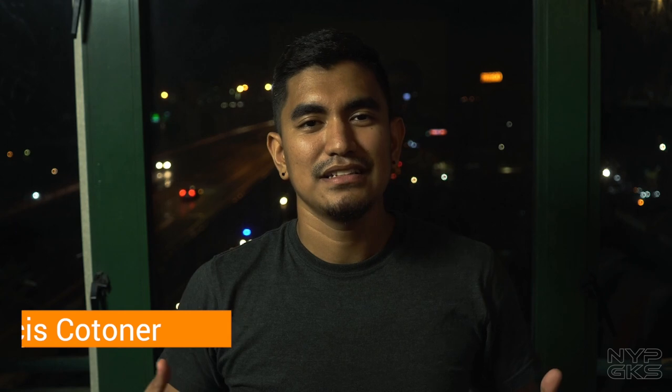Ako si Francis Cotoner ng NoypiGeeks.com. Para sa ibang detalye tungkol sa Player X3, check niyo yung mga links sa description below. Don't forget to like this video, share this video, hit the notification bell, and also follow us on Facebook, Instagram, and Twitter. Thank you for watching.